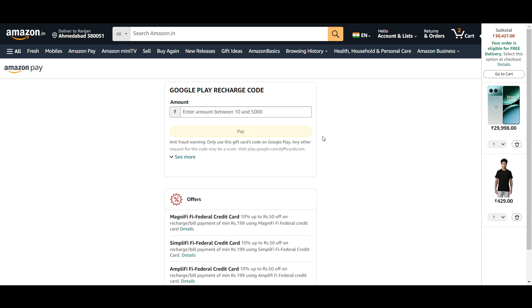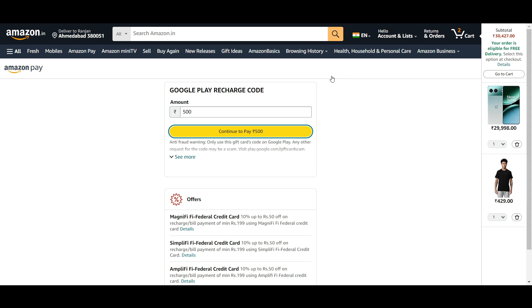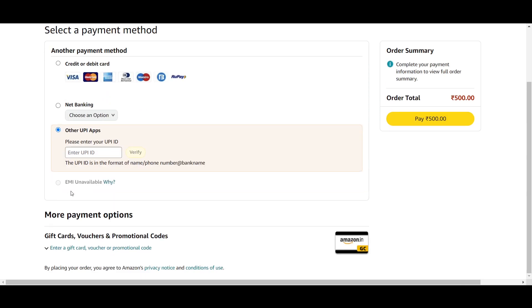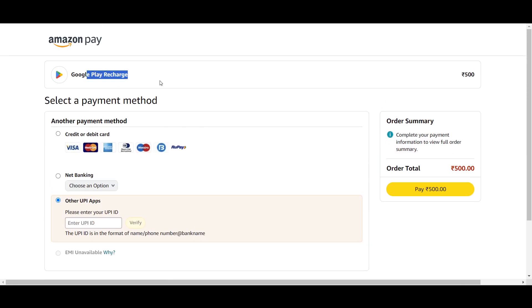Let's say I go for 500 rupees and continue to pay 500. Here you can see there is no option to use Google Play balance — I can do net banking, other UPI apps, or UPI IDs, but there is no option to directly use Google Play balance. So if you want to do it directly, there's no way, but you can do it indirectly using your credit or debit card or some wallet.